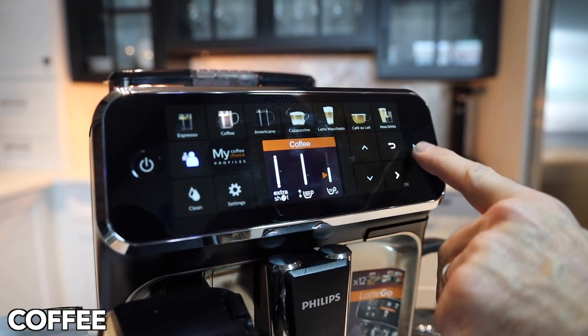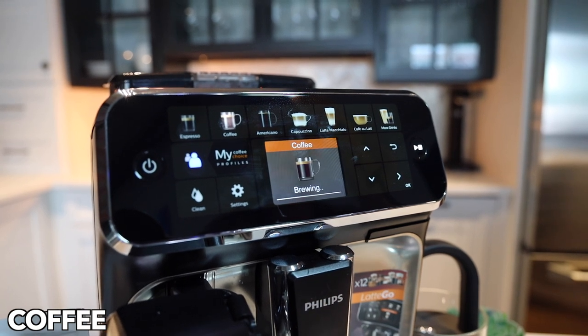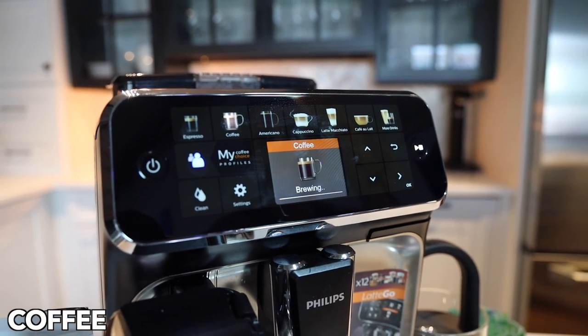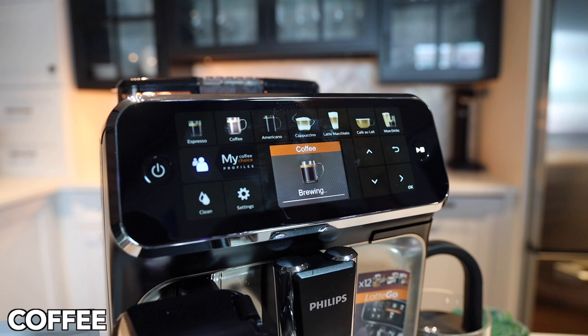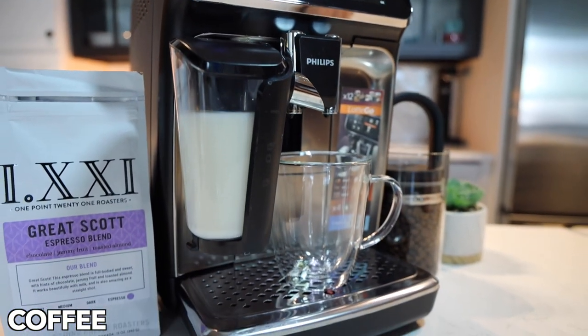So not only are you getting it strong, but you're getting an extra shot. This is going to make one or two cups. It is storing in the blue profile, as you can see, so it will be there for next time. It is going to brew a full coffee and then brew a shot of espresso afterwards. We'll speed that up again and get to the end.